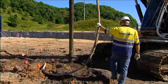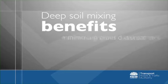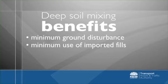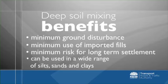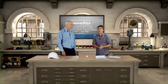DSMs are a good technique for us. We have very little ground disturbance. We don't need to bring in a lot of imported fills and they produce a soil block that has very little risk in terms of long term settlement. They can be used in a wide range of silts, clay, sands, though they do have problems if we have lots of organic matter in them.